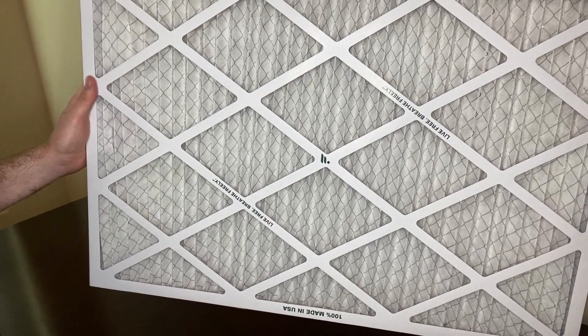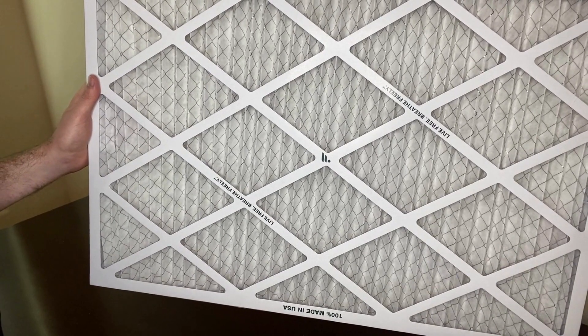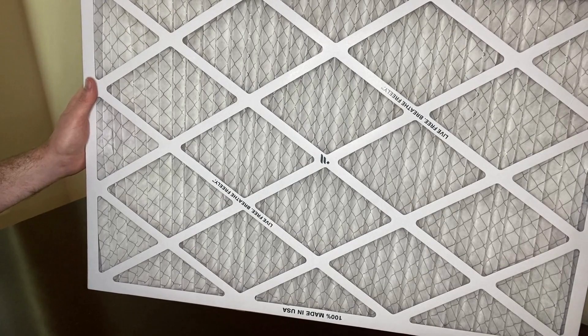These filters are made and manufactured in the United States and designed with recyclable materials. Thanks for watching.